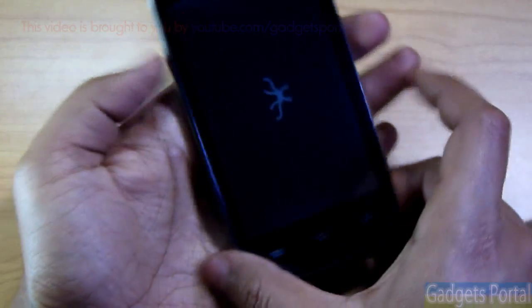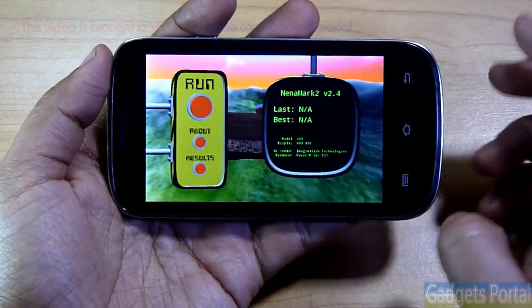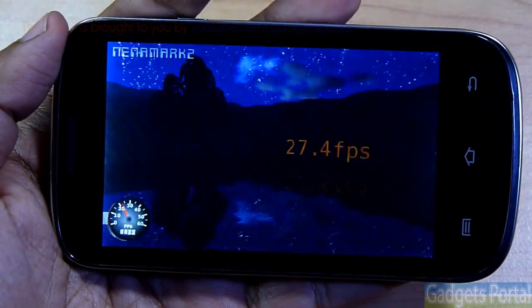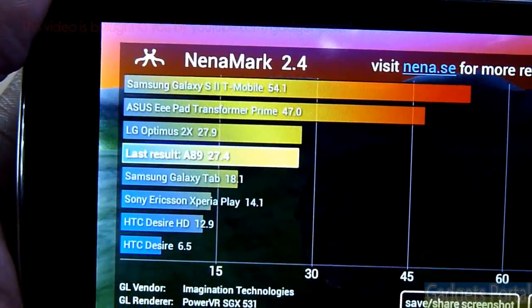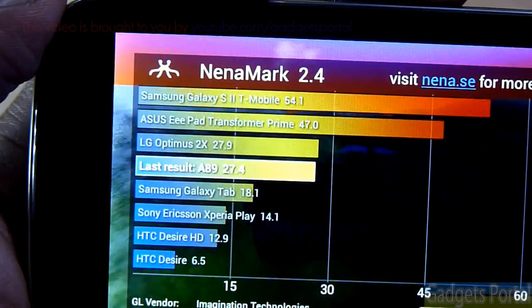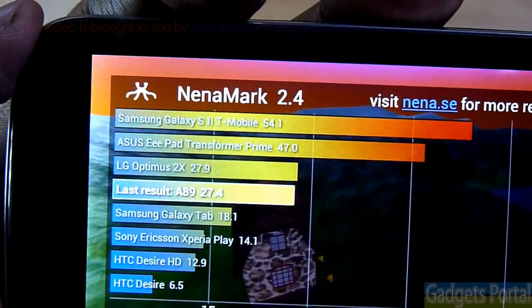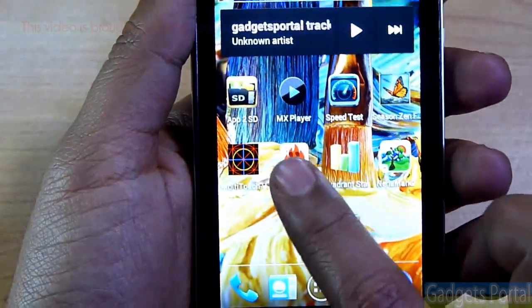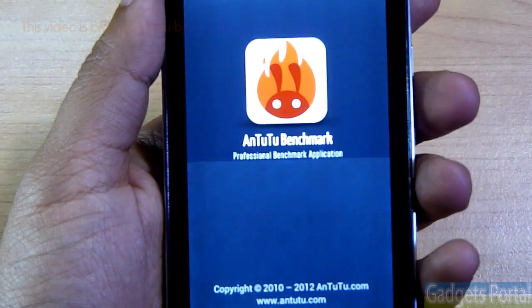Running the Nenamark 2 benchmark to check GPU performance, the result is 27.4 fps on Nenamark 2.4, which is even better than the Micromax Canvas 2 A110, which recorded 26.9 fps.